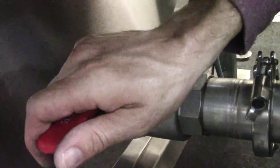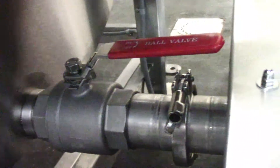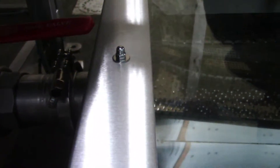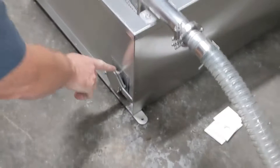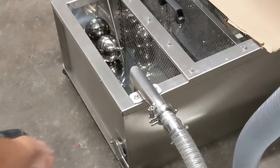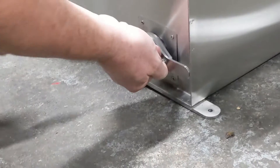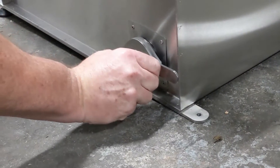Open the ball valve so that the honey can flow once you get started. When the handle points the same way as the pipe, that means it's open. Make sure the clean-out honey gate is closed tightly. This is only used at the very end when you're done extracting and washing up.